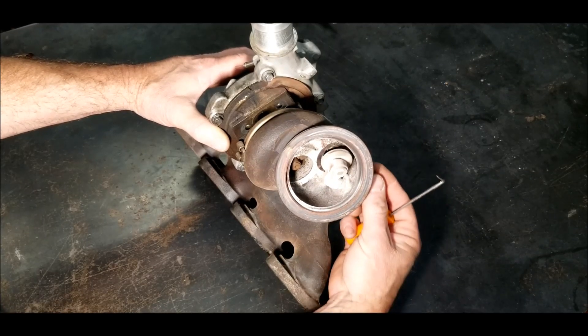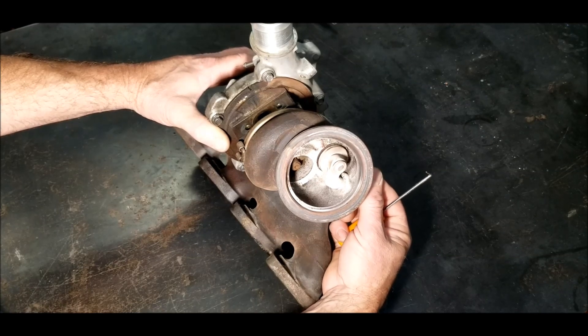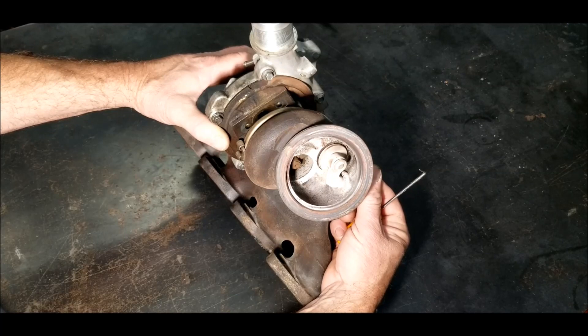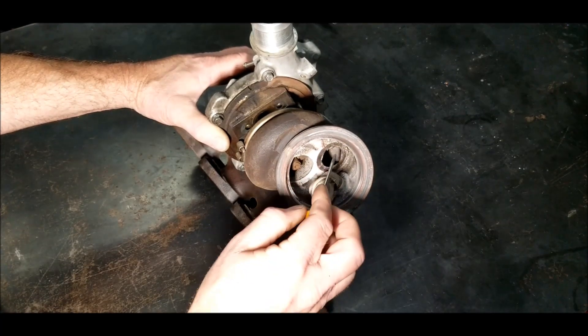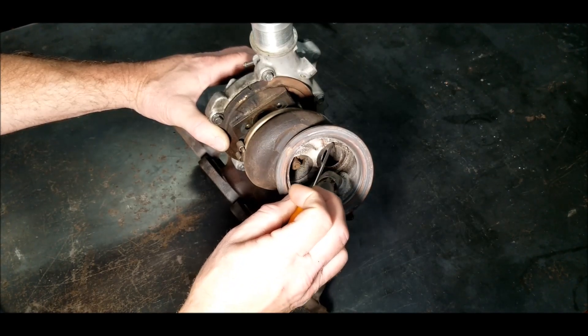When the wastegate arm closes down and you push on it, it's got some wiggle room in the arm. That's also allowing it to kind of float and not have a very good connection. When it starts to crack, it'll get a little warped and you won't completely seal.